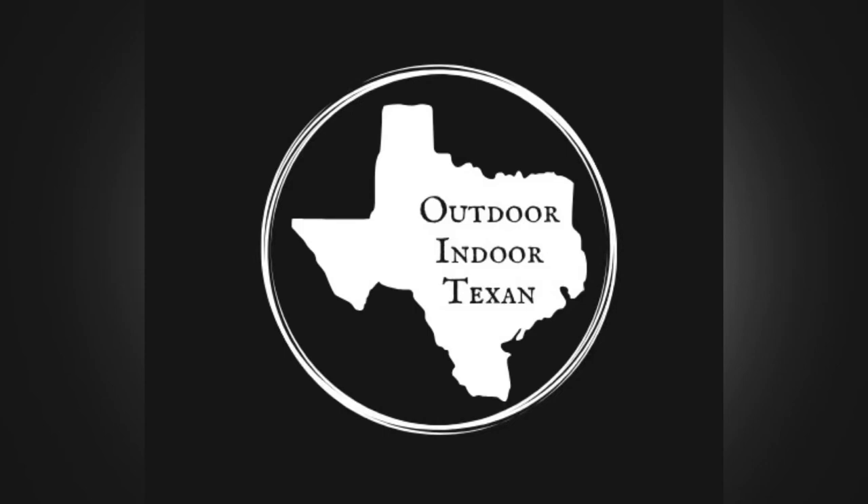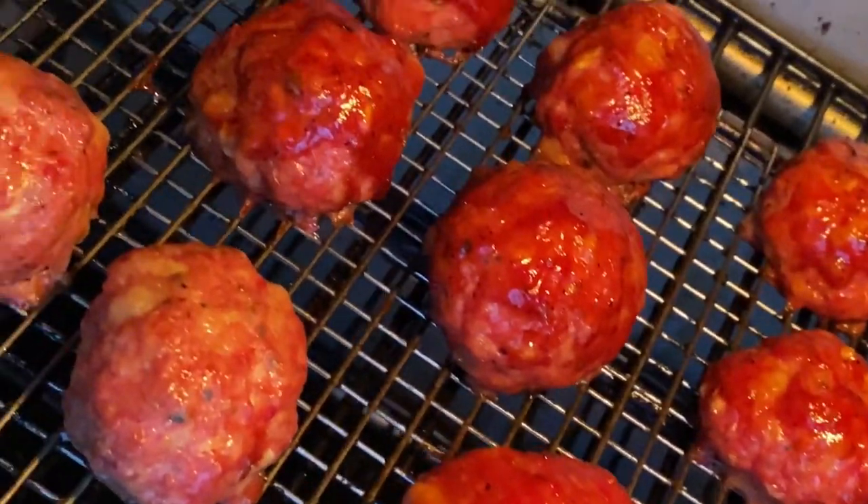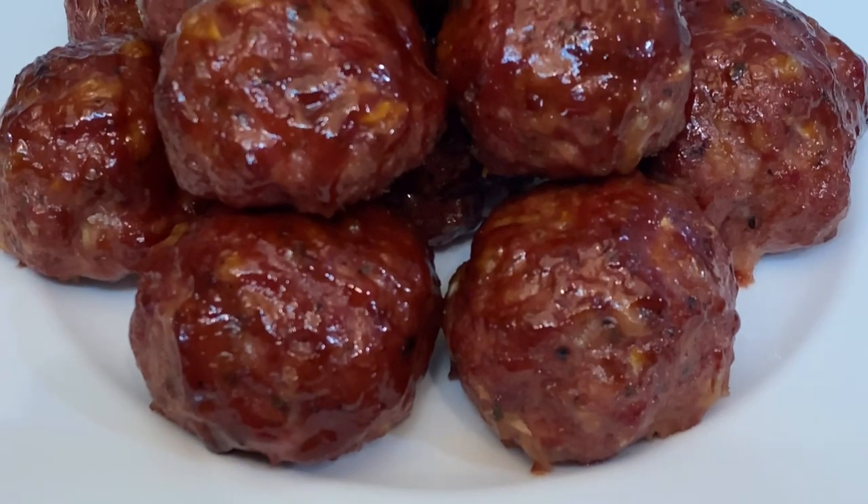Hey y'all, thanks for tuning in to Outdoor Indoor Texan. Today I'm going to show y'all my recipe for smoked meatballs. These are great for adding a touch of barbecue to your pasta dishes, making barbecue meatball subs, or simply eating them as a standalone smoky protein.